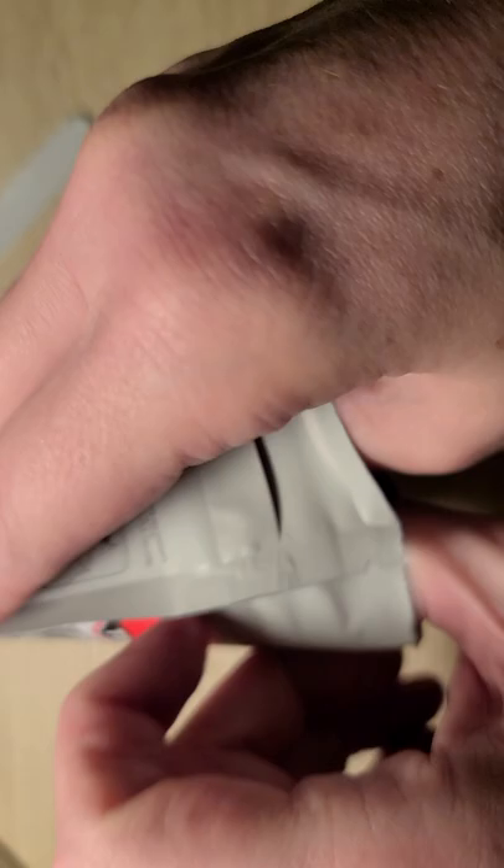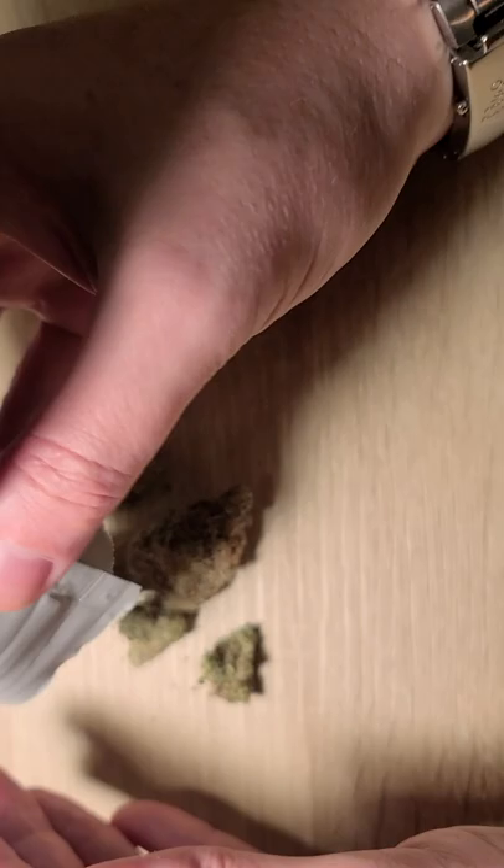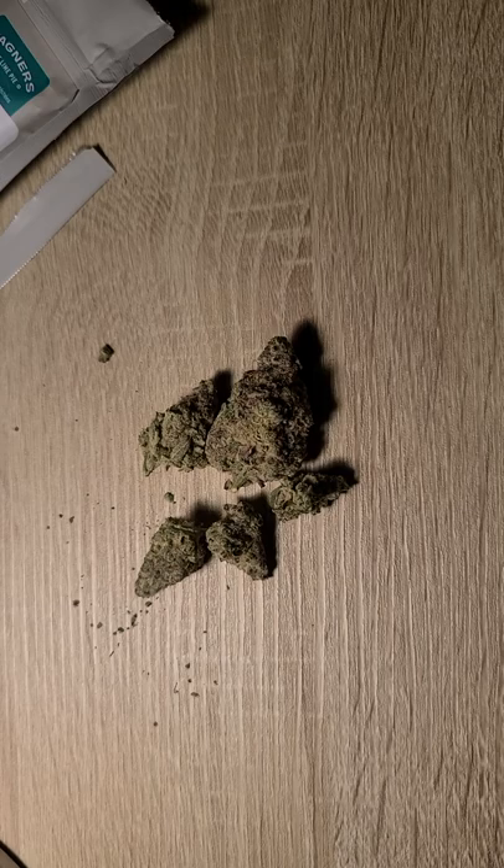So let's take a look at this for you. I'm not a big fan of these type containers. I prefer the Ziploc or the screw top cans. So let's take a look here — this is what we've got.